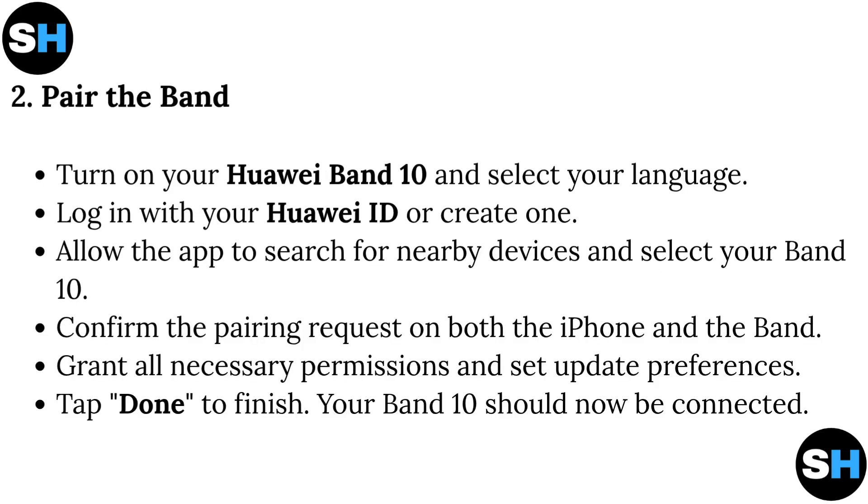Pair the band on iPhone: Turn on your Huawei Band 10 and select your language. Log in with your Huawei ID or create one. Allow the app to search for nearby devices and select your Band 10. Confirm the pairing request on both the iPhone and the band. Grant all necessary permissions and set update preferences. Tap Done to finish. Your Band 10 should now be connected.